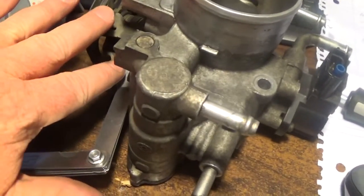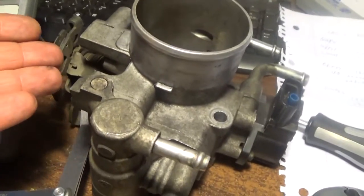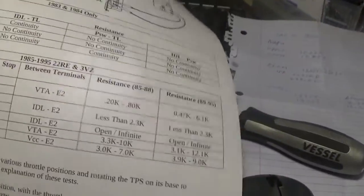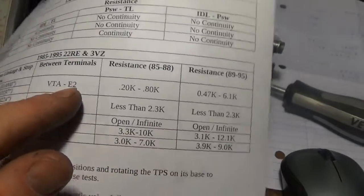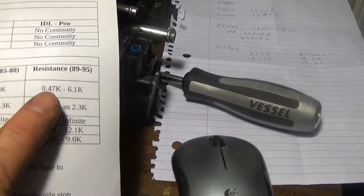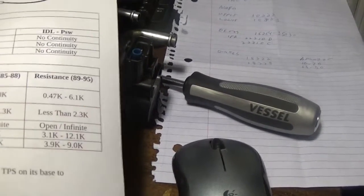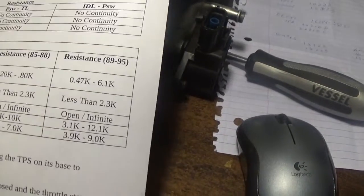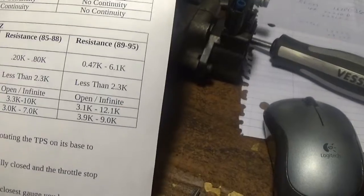That gives you a gauging point. With that done, the throttle's closed and you do test number 1 where you just take your ohm meter and put it between VTA and E2. Your resistance should be between 0.47 kilohms and 6 kilohms — that's a pretty wide range there. I actually did that and mine checked out good.